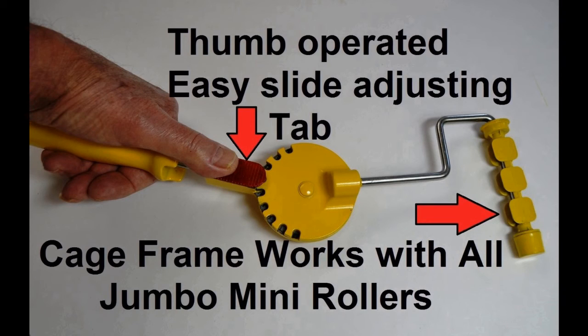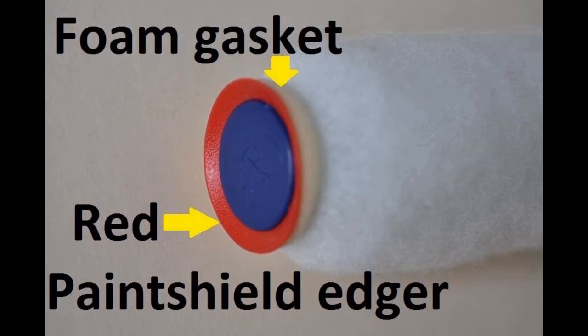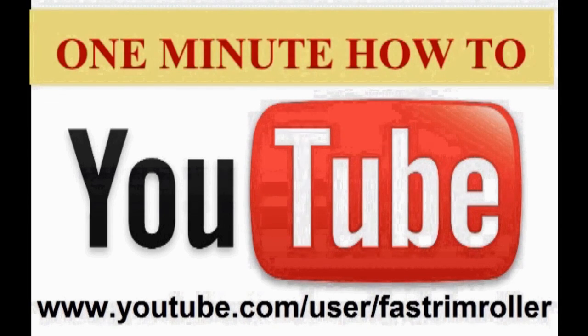You have just seen how these tools can deliver labor savings of over 50 percent on the majority of paint jobs. All of our labels will include a QR code link to our YouTube channel. The tool is easy to learn. We have a one minute how-to video on our YouTube channel.